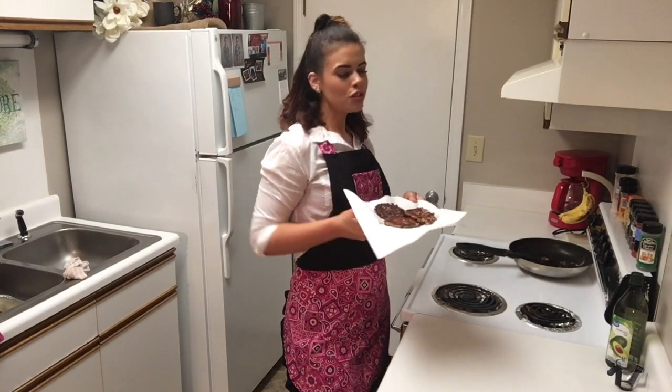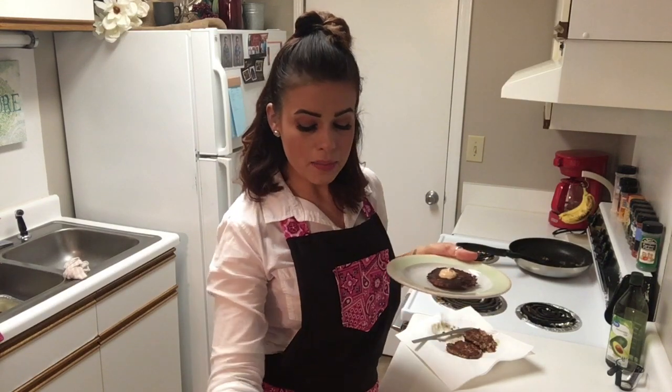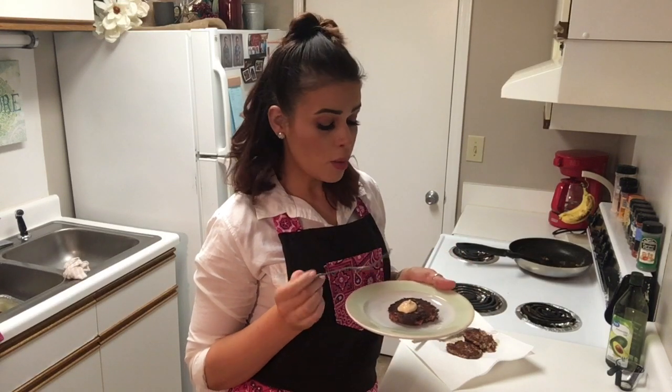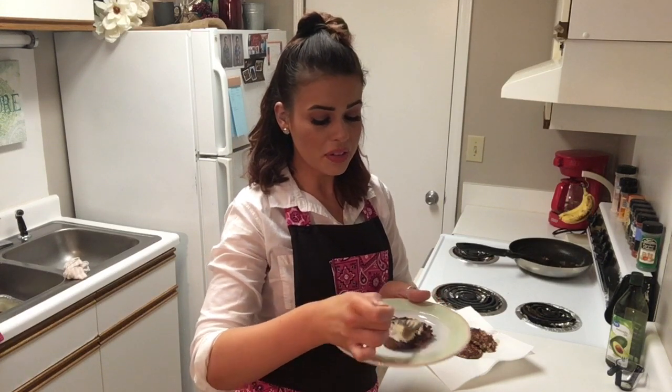Then I'm going to try it. I've got my turkey zucchini burger with my sriracha mayo on it. This would actually go really, really well with my recipe of the cauliflower mashed potatoes that we made last week — that would be a really good side for these.